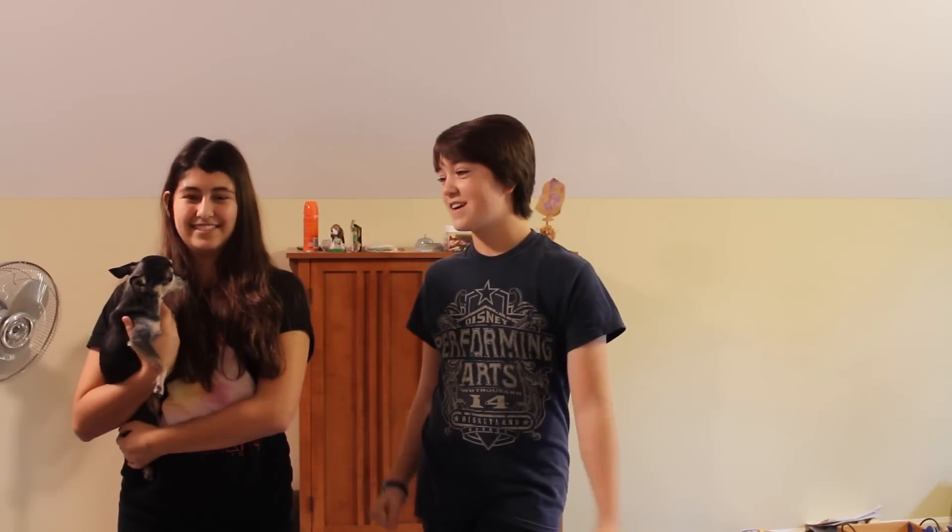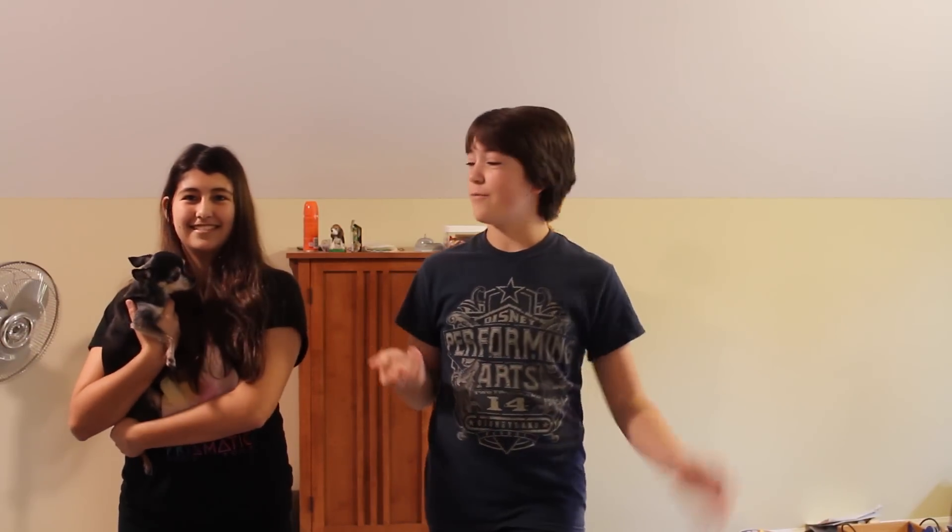Hey guys, it's Zoe. And it's Colette. And today on Two Tumbling Twins, you may be wondering why I have a dog in my hand. Oh, such tiny! That is because we are going to teach my dog, Lantus, how to tumble. We're going to teach her how to do all sorts of tumbling skills, or more Zoe's because she would try and bite me, because she is a fearsome dog. So let's go!